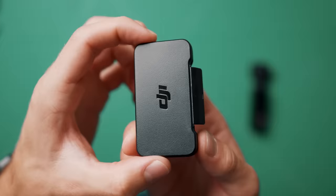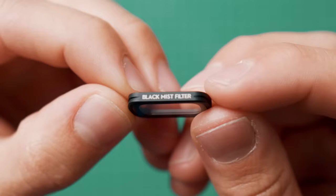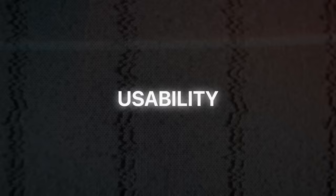The Pocket 3 also comes with a whole load of accessories like ND filters. It comes with a battery grip that gives you more juice, as well as a tripod. You can also get a black mist filter and a wide-angle lens to help you get different looking footage. And it all fits into a small compact bag so you can keep everything neat and tidy.